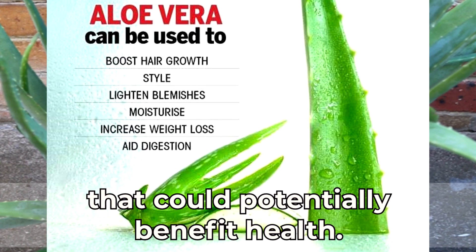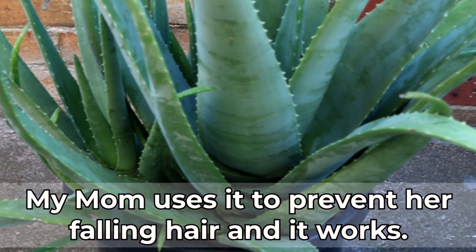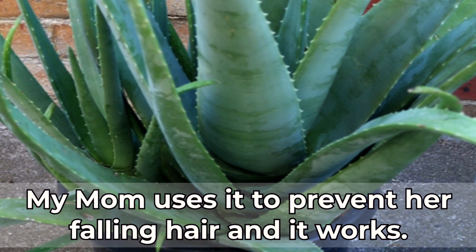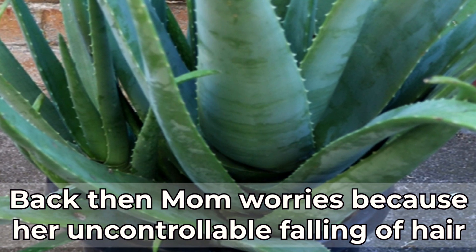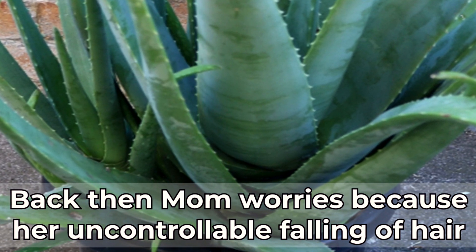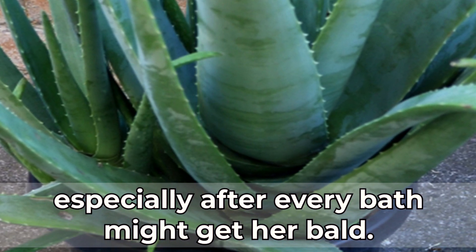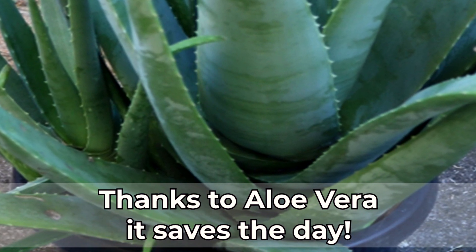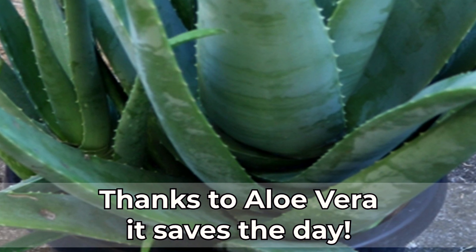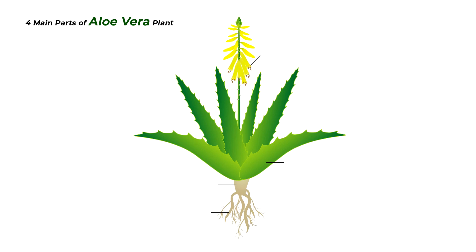It also has several other uses that could potentially benefit health. My mom uses it to prevent her falling hair, and it works. Back then, mom worried because her uncontrollable hair falling, especially after every bath, might get her bald. Thanks to aloe vera, it saves the day.